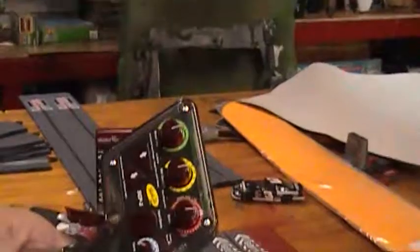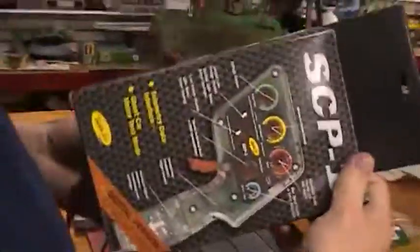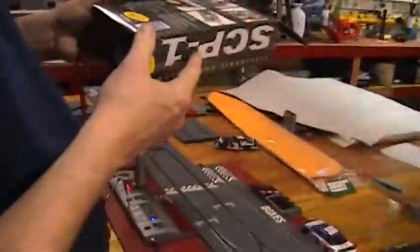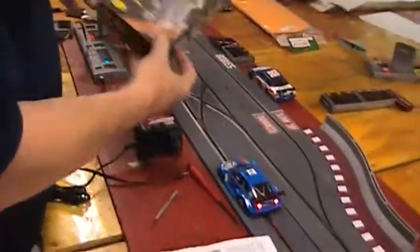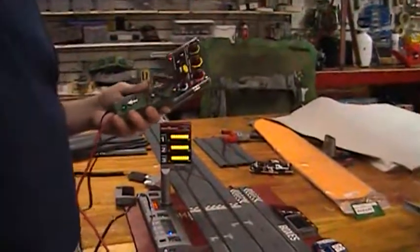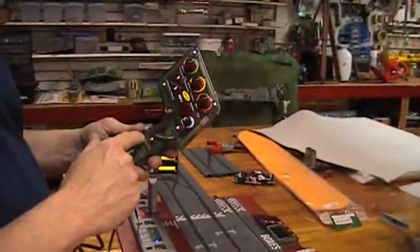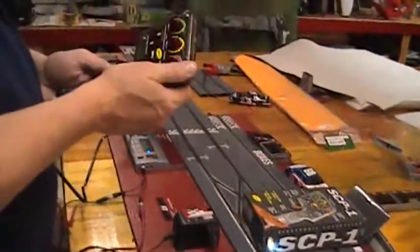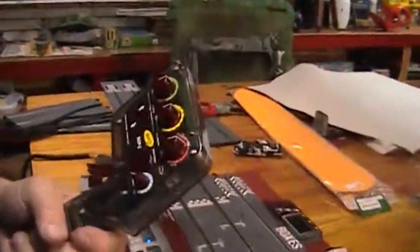I don't have it set up as an oval, so I can't show you that feature. But this is the Slotted Digital Hand Throttle — the SPC-01, that's the part number, SPC-01D. This thing is sweet. Now they're a little expensive, but if you've already got digital, you know that it's worth it. When you get one of these, you're going to covet this thing, because I already have.